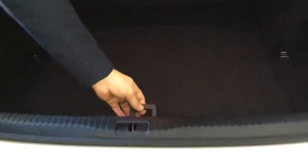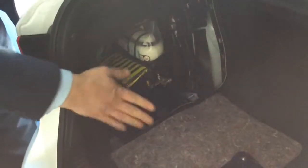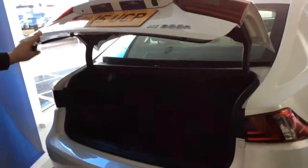The tailgate has a false floor, and underneath the false floor this exposes some of the tools. We've got the towing eye, wheel brace, and the jack assister. The jack and emergency tire inflator are located under this cover here which just pulls off. So we've got the emergency tire inflator, sealant, and the jack. The cover just presses back on. Close the tailgate.